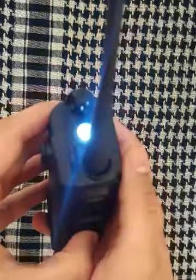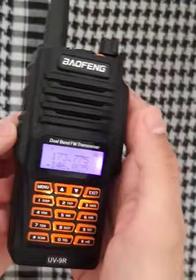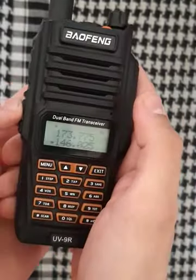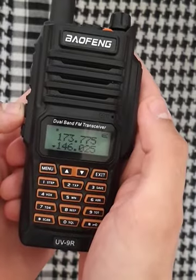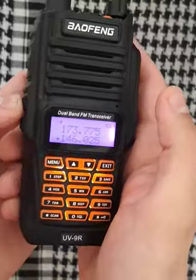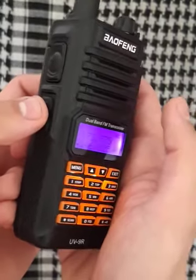And you also have your emergency mode. And this is the FM radio — but we shall be quick because I don't wanna have any copyright problems. If you press this longer, you activate the alarm.